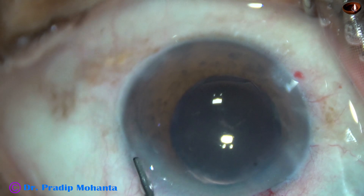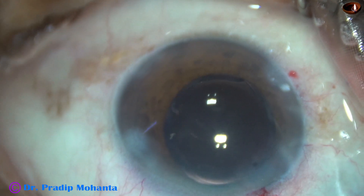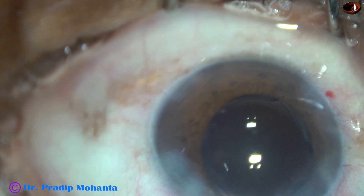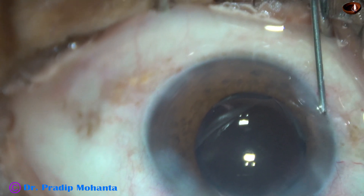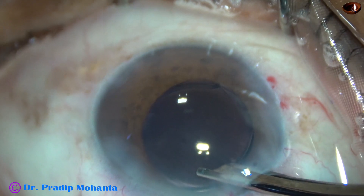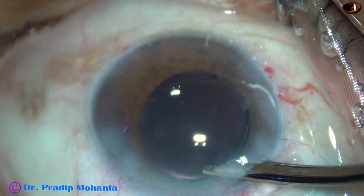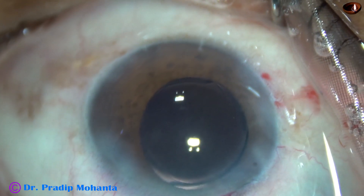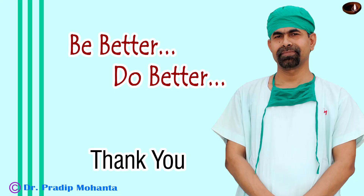And now the side ports are closed by hydrating the corneal stroma. This patient didn't reveal history of trauma — it was discovered on the operation table. The anterior chamber is nicely formed and the case is concluded. Thank you very much for your attention. Hope this video will help you in managing such cases in your practice.